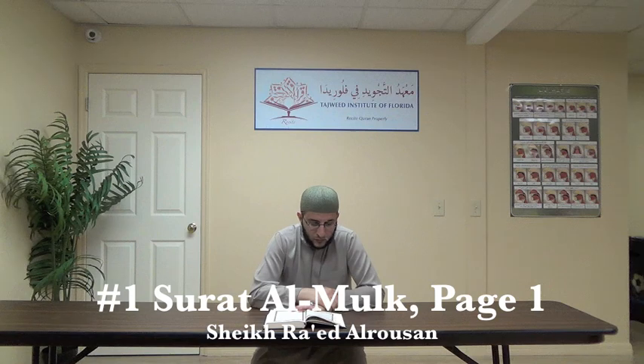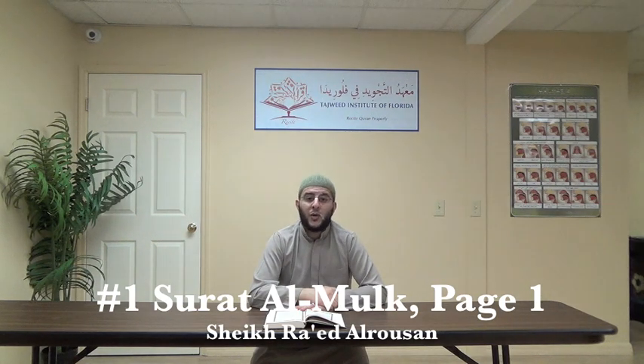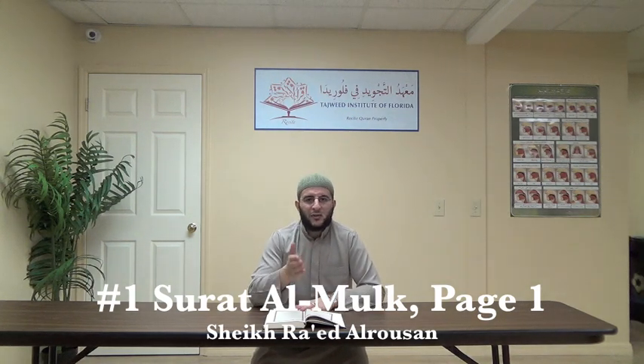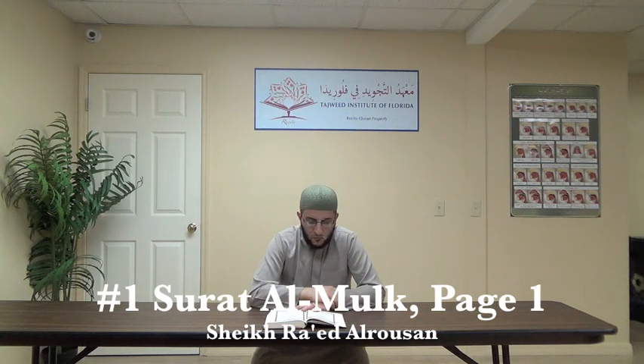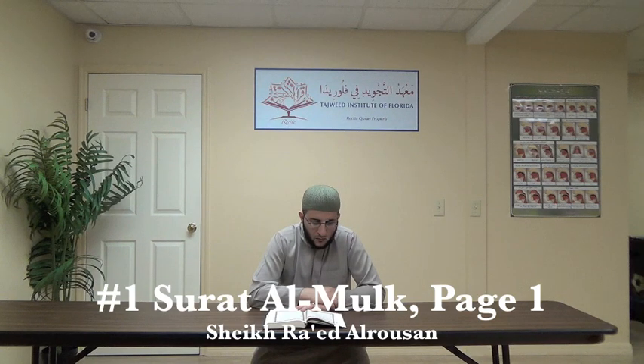Second ayah: Al-Ladhi Khalaqa Al-Mawta Wal-Hayaata Li-Yabaluwakum Ayyukum Ahsanu Amala. The ha and qaf are heavy — tafkhim. The lam — tarqiq. Then Li-Yablu, we have qalqala on the ba. Then Ahsanu — we have hams. Then: Wa huwa Al-Azizu Al-Ghafoor. Notice the heaviness of the ghain and the heaviness of the ra — Ghafoor.